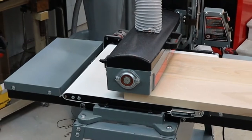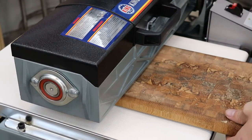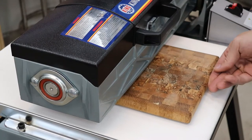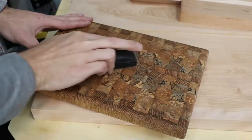Speed isn't the only reason to consider a drum sander though. The results that the KC2244DS and KC1632DS drum sanders produce is second to none and leaves a professional and consistent flat surface on your work, minimizing the appearance of glue lines and ensuring that hand sanding or scraping is kept to a minimum.